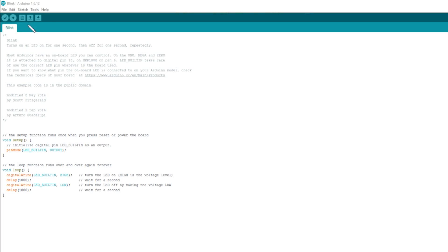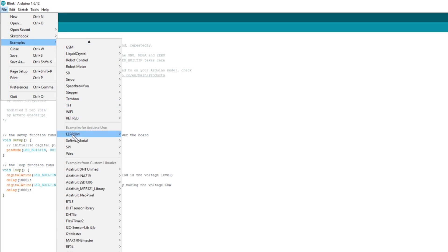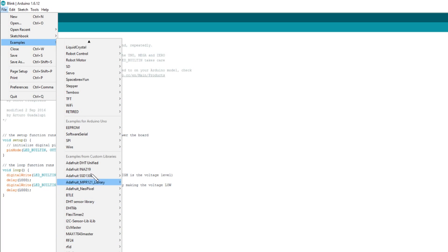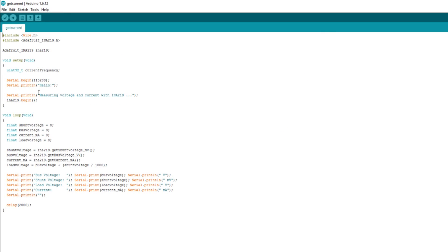In the Arduino IDE I'll go to File, Examples, all the way down to Adafruit INA219 — there's only one example: Get Current. Let's open that and maximize it. It should work pretty much as-is; the default I2C address is 0x40 and I haven't changed any links on the board, so that should all work.